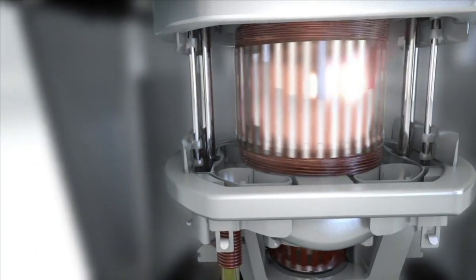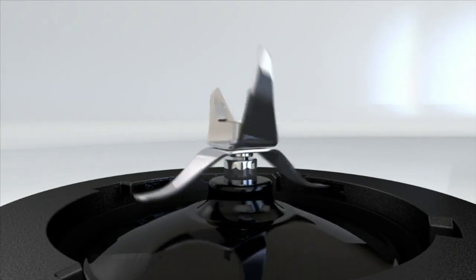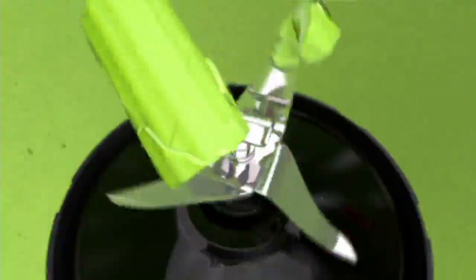Here you're seeing that powerful 1000-watt motor going to action — that's what powers the pro extractor blades, going to crush anything that comes in contact with it. Nuts, seeds, skins, fibrous ingredients, stems, leafy greens, even ice is broken down to that velvety smooth liquid you're going to enjoy in your smoothies, soups, sauces — anything you can imagine.